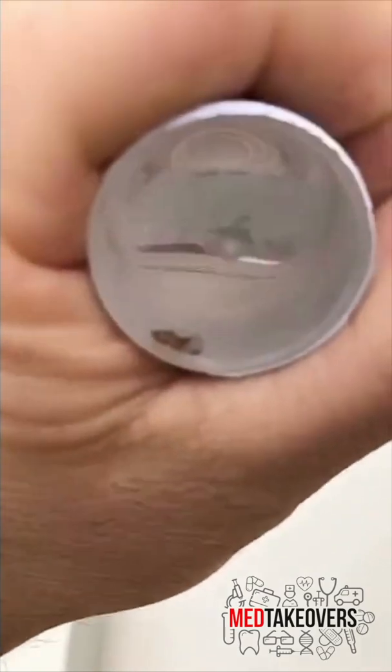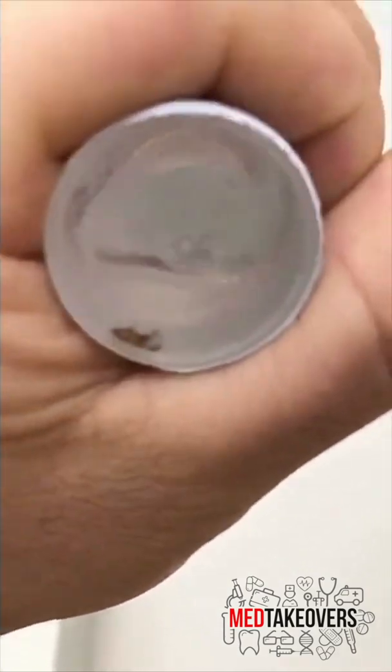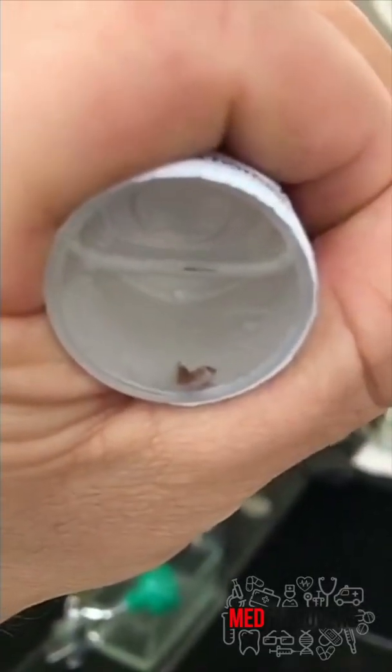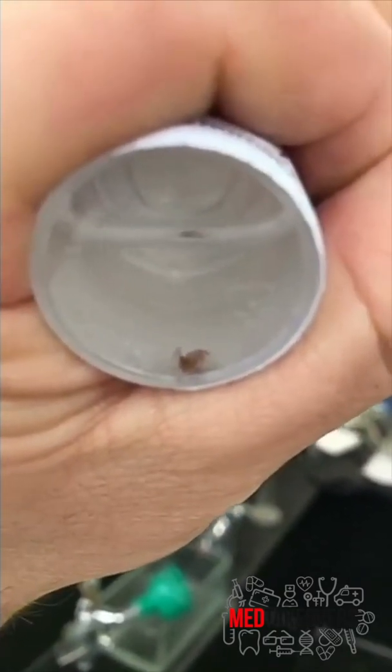Formalin fixes the tissue — it keeps it from breaking down, rotting, or the cells from falling apart. It links the proteins together in the tissue and keeps them from denaturing or breaking down. This is important so we can see what the cells look like and do stains to identify them.